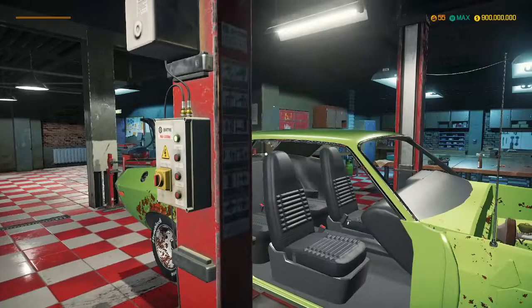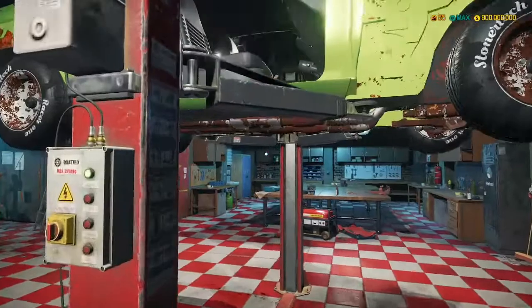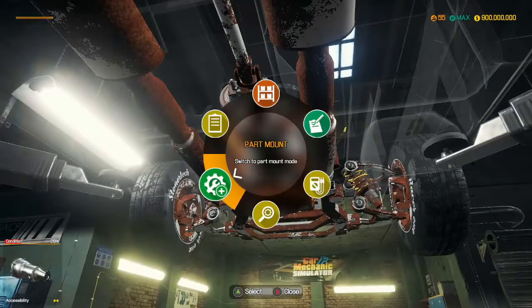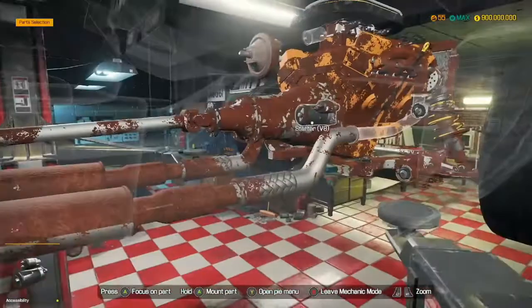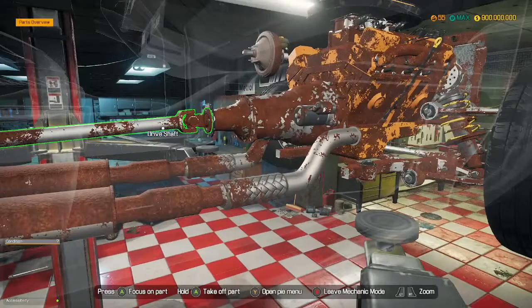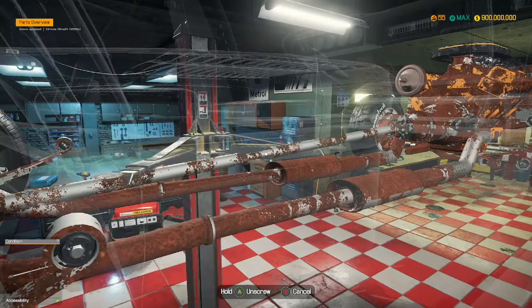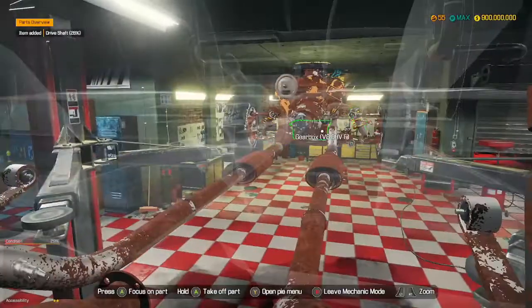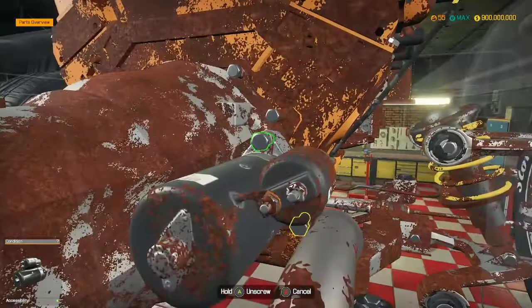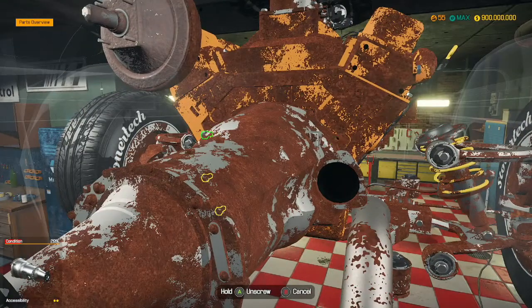I think we've got to get under the car first. Take a look at the gearbox and remove that. Oh, this is in a bad state. This car is in a very bad state. Unmount - there we go. Let's remove the starter motor, then we can take the gearbox out.